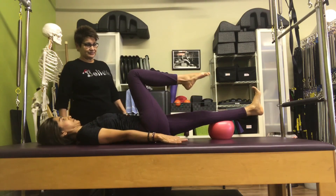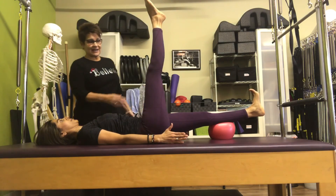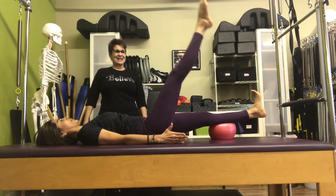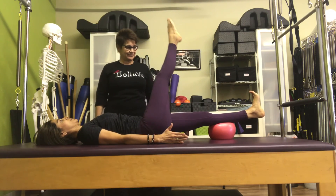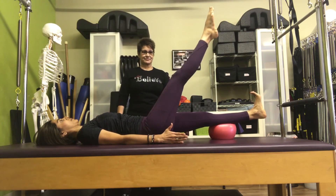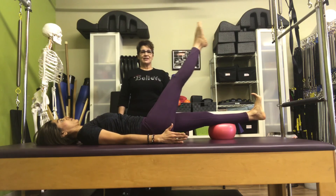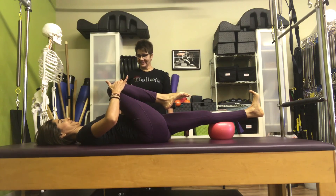Right knee comes in. Press that other leg down as you straighten that leg. Look at that nice engaged quadriceps to help stretch the hamstring. And then come back up and circle, and then come back up. Last time — very good. And then reverse — last one. Very good. And then lower your leg all the way down.